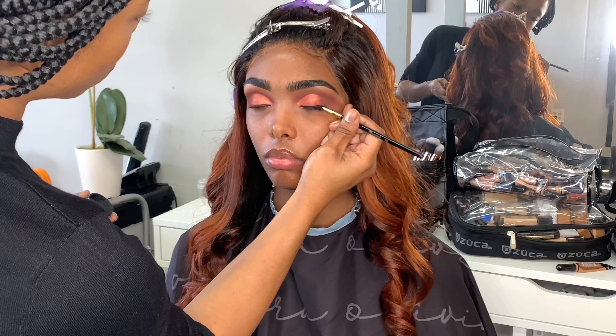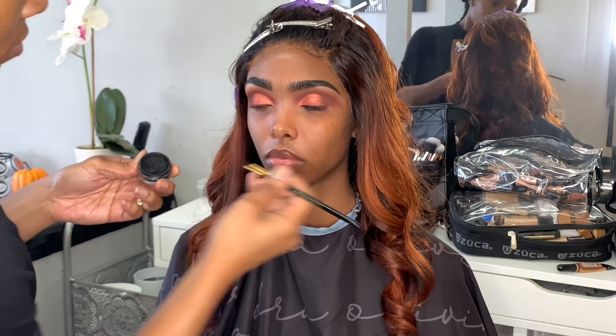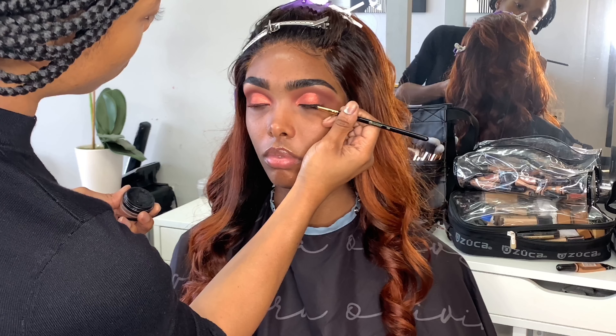So now I'm going in with a BH Cosmetics eyeliner brush and I'm going in with my Inglot No. 77 gel liner and I'm just going to line her eyes.